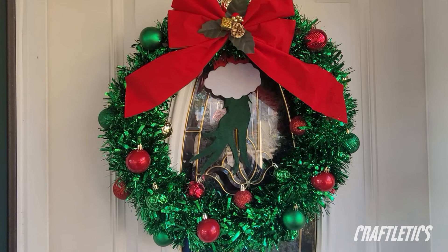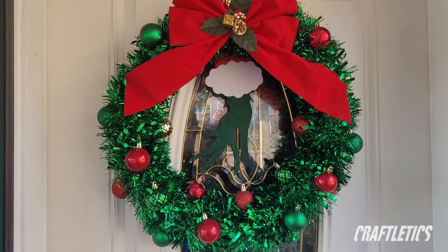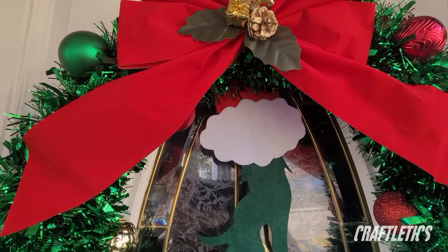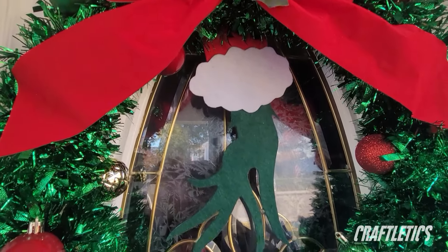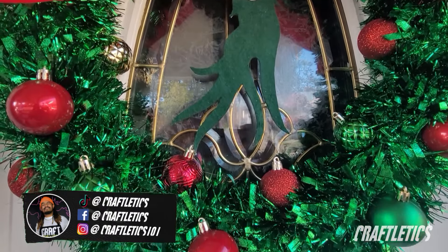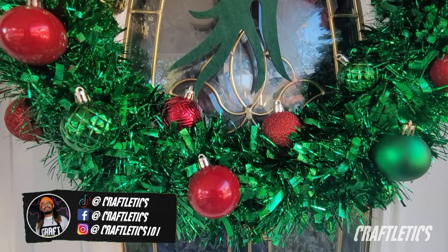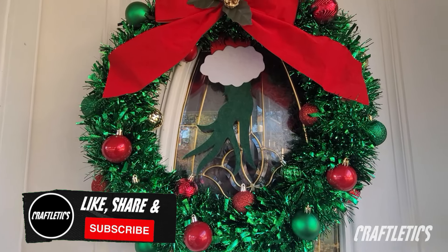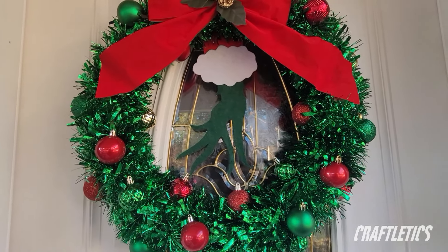Here is the final product — I really like how it turned out. It ran us about maybe $15, $20 at the most, so we kept that thing under a nice budget. If you like this video, please consider hitting that like and share button. Follow CraftFlex on all our socials. We got stuff over there — and like that, this will be the end. Peace.